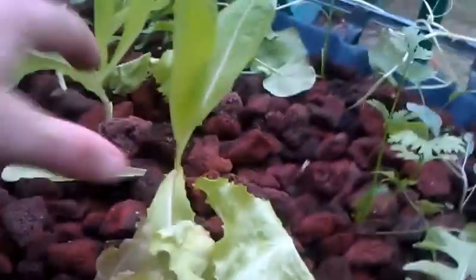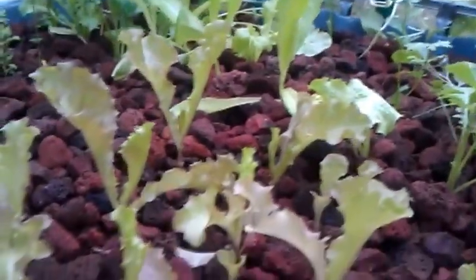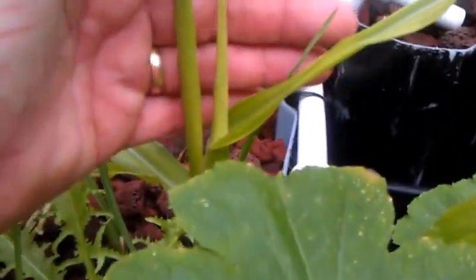Looking out here, romaine lettuce is doing just excellent. We've got this one big one out here that I wish I could start harvesting off of, but I've got to let it grow on up. Going around here just to show the growth — you guys can go back and look at the other videos — the growth is just fantastic, all these plants are doing marvelous.